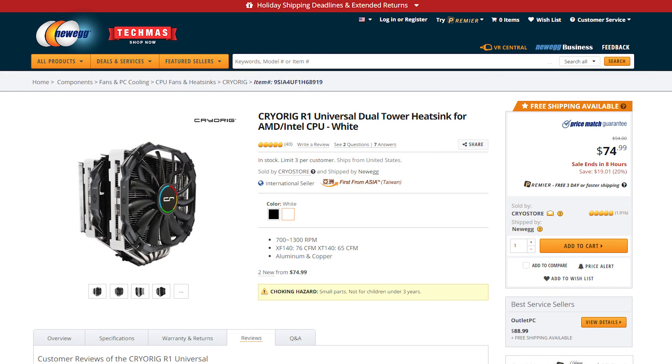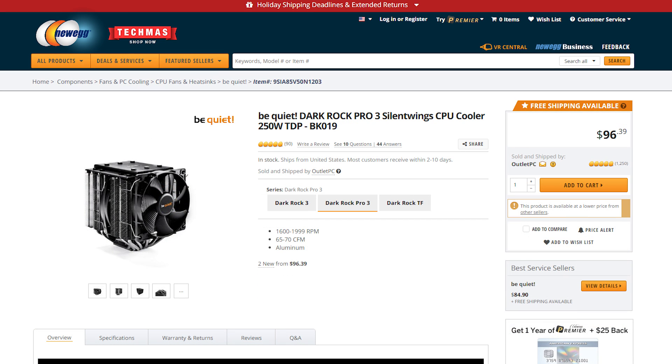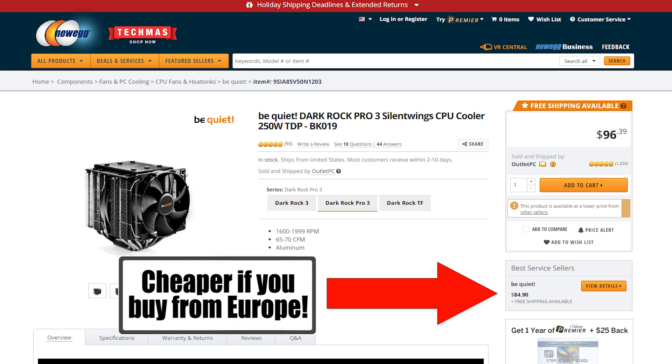With the Cryorig R1 now in the lead in my book, the last thing we should discuss is price — and the R1 is still on top. I'm using Newegg as a source for this video; prices are always changing, so do keep that in mind. But right now you can buy it for about $75, whereas the Dark Rock Pro 3 is selling on the same website for a $20 premium at $95. Every now and then though, Be Quiet has a massive sale on all of their gear — if you can find the Dark Rock Pro 3 for around the same price as the R1...